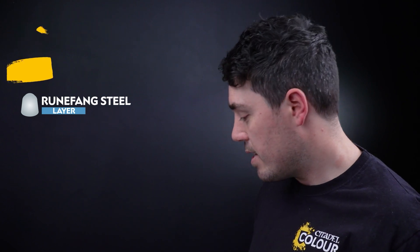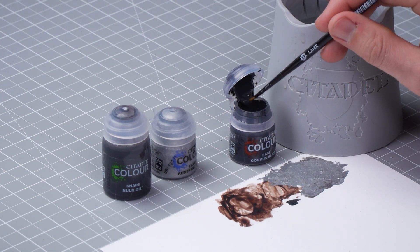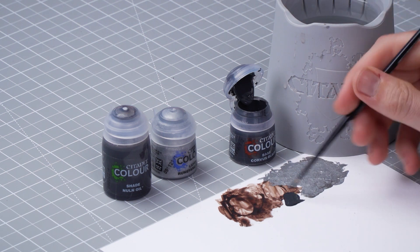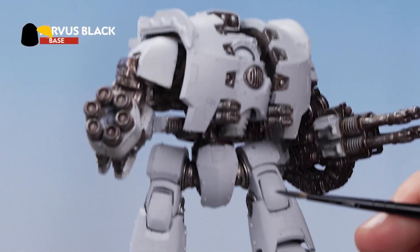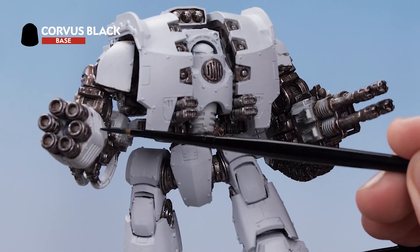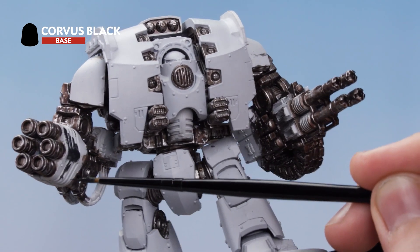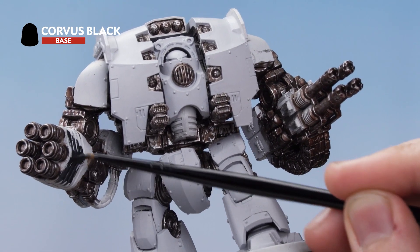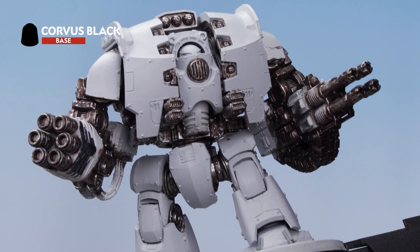So get some Corvus Black onto the palette, thin it out with water to a good consistency, and get your brush to a nice sharp point. Then start picking out all the bits that you want to be black — the majority of it is going to be the gun casings, as well as picking out any cables or other areas that need to be black. Just take your time and make sure to be nice and neat when going around the silver details.